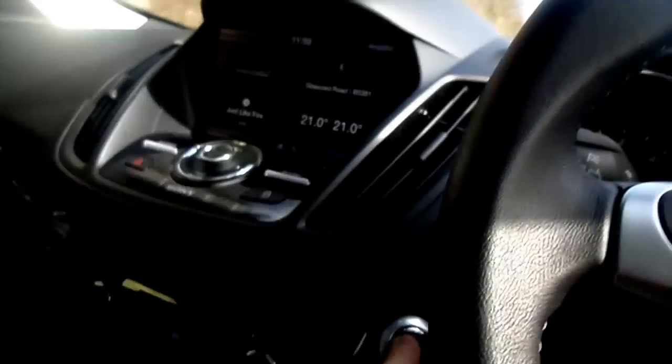There you go. As you probably noticed, we were driving and just pressing the button didn't do anything at all. You see - just pressing the button does absolutely nothing whatsoever.